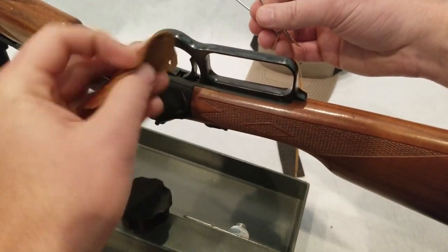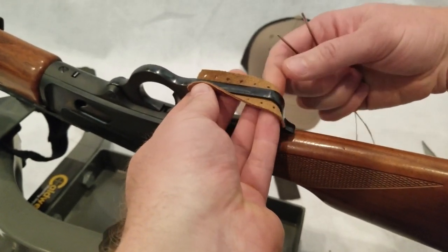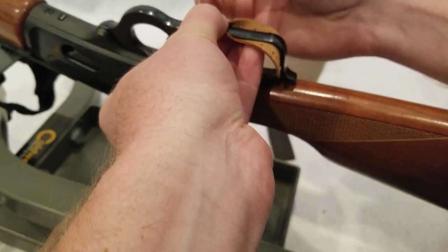So you're going to want to take your leather and situate it here on your lever. And it's just like stitching your shoes or tying your shoes, stitching the laces.